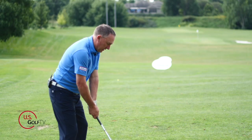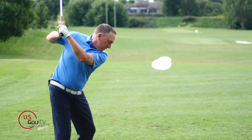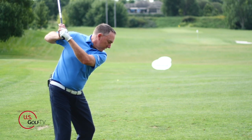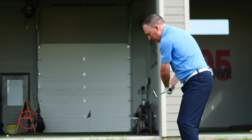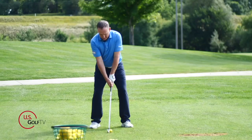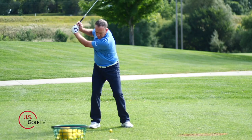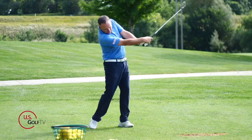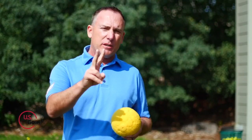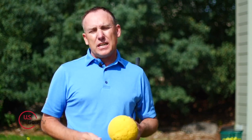Number two: a mistake in the backswing that a lot of golfers make is they tend to separate their elbows. This comes from lack of flexibility or just not understanding how the body works together. I guarantee if you're over 40 years old you're probably doing this — I'm over 40 and it's something I have to keep track of myself. We're going to talk about what happens when the elbows separate and how it impacts your golf shots.